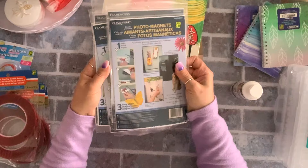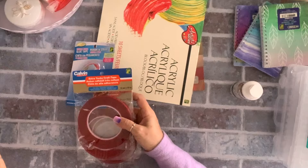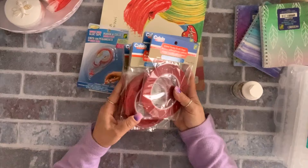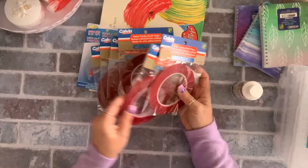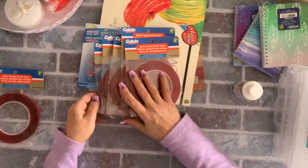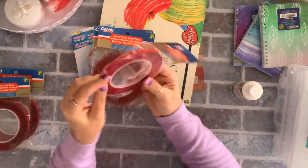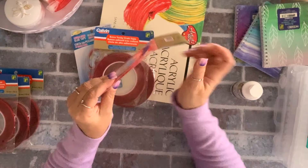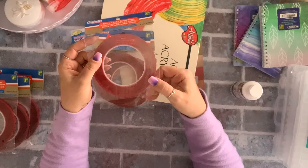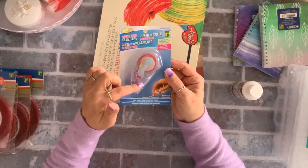I grabbed a couple of magnets at $1.25 each. I also got these red tapes — they're new and came in three sizes. The thickest is nine millimeter, they're $1.50 and you get plenty. I got two of the big ones, two of the medium number-six size, and two of the very thin ones at $1.50 each. I've paid so much more from AliExpress for these. I also grabbed a couple of glue tapes at $1.50 — I love these.